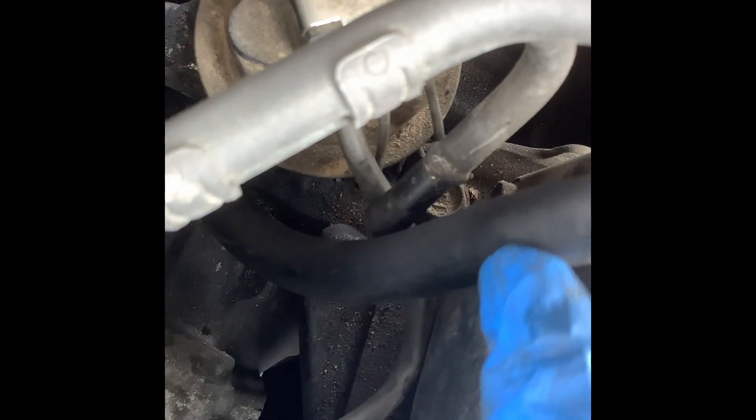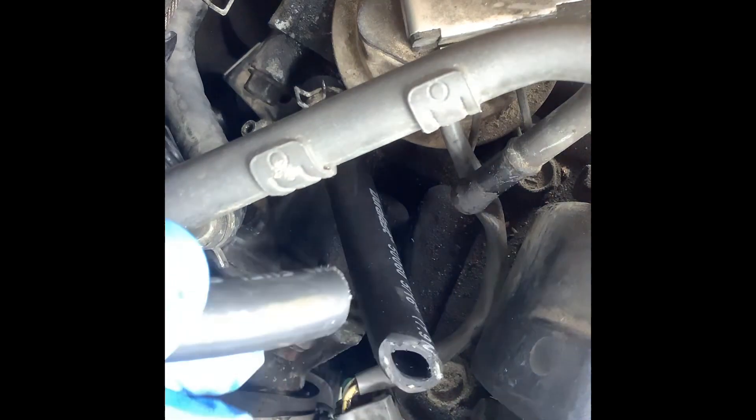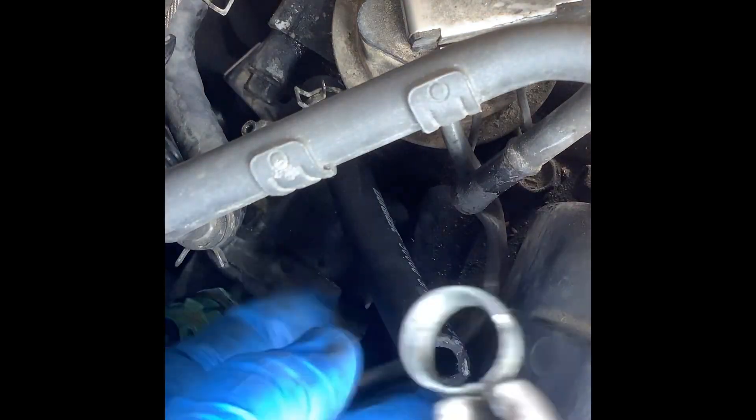Just a little bit more maybe. Yeah, the end will go here, so I'm gonna see how much I need — it should be about right there. Let's try not to cut another hose. There you go, the line is in.